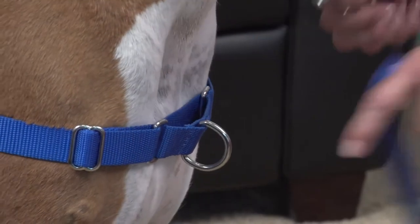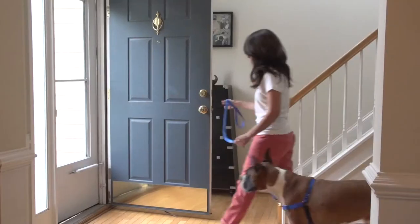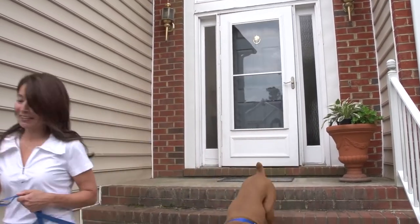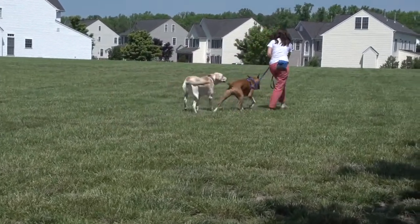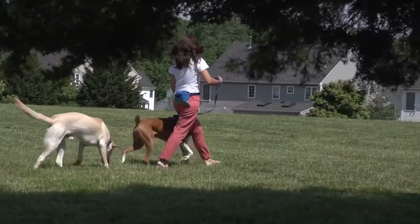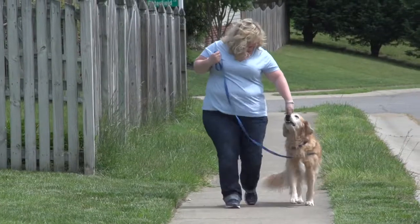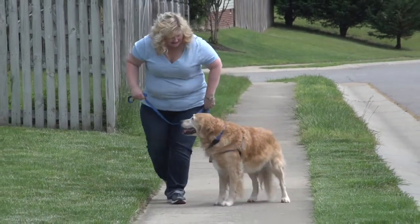Now you're ready to attach the leash to the D-ring on the martingale loop in the front. Here are some tips on using the harness with the leash. Please use a 4 to 6 foot leash with a light and sturdy clasp. Although the harness may have an immediate impact on your dog's pulling habits and he may be more manageable to walk, he may still pull somewhat while wearing it. The harness is designed for you to redirect your dog from pulling and help achieve a loose leash walk. Hold the leash so your dog has enough length to walk by your side but not enough to forge ahead. As soon as you feel tension on the leash, redirect your dog back to a position beside you by gently pulling the leash to the side.